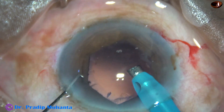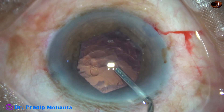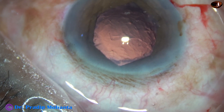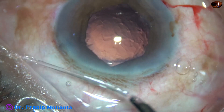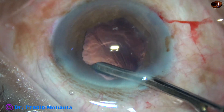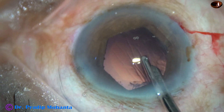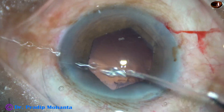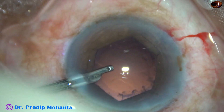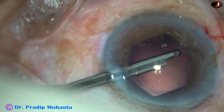The nucleus and epinucleus have been managed. Visco is injected, and cortical cleanup was done with a 23G Simcoe cannula in this case. The sub-incisional cortex is removed going through the left side port. The right side port was too small.